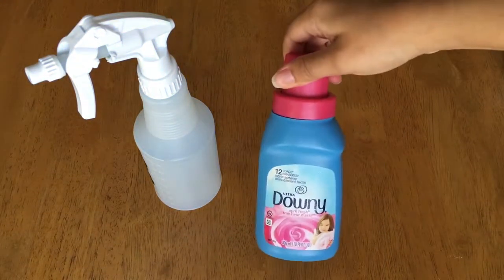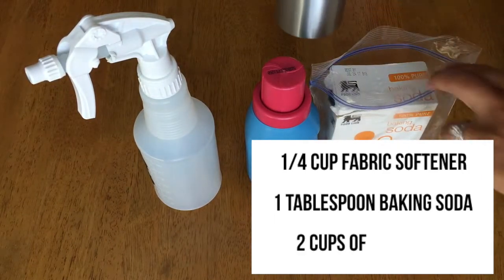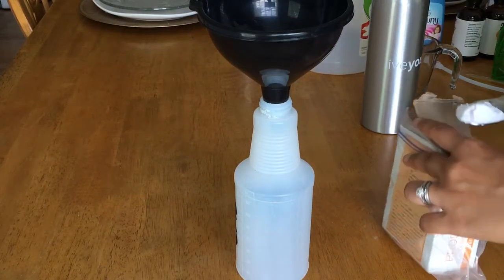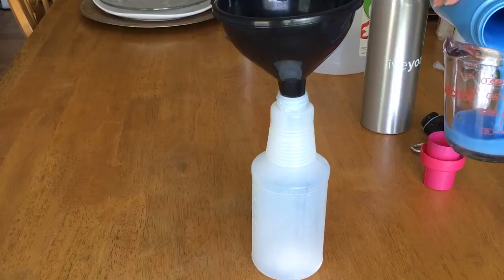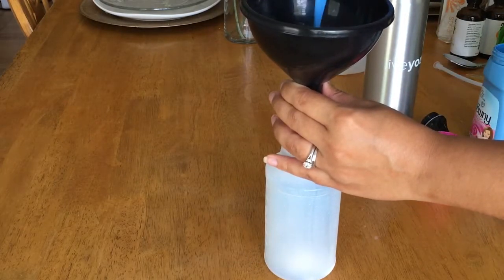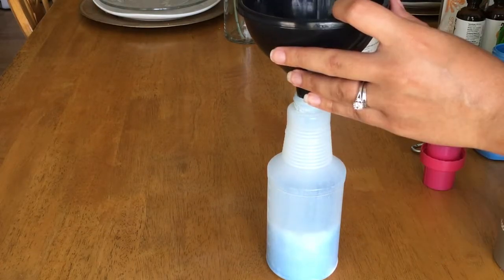Last but not least is the DIY room refresher. For this you'll need a fourth of a cup of fabric softener, one tablespoon of baking soda, and two cups of hot water. I like to do it in this order because it really gets all the ingredients mixed well: first the baking soda, then the fabric softener — I chose Downy — and finally the hot water to mix it all together very well.